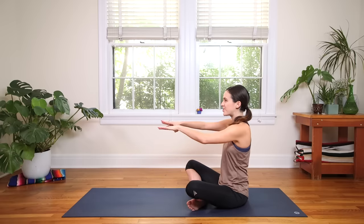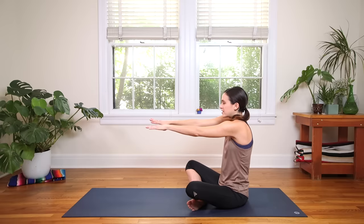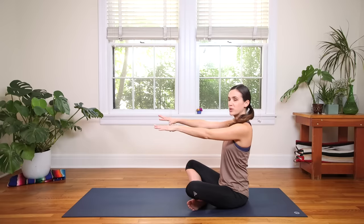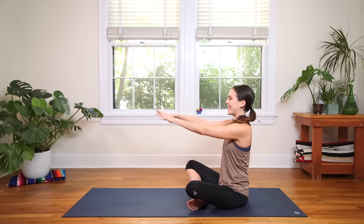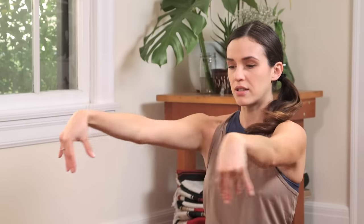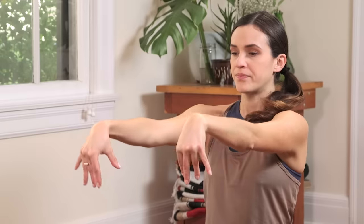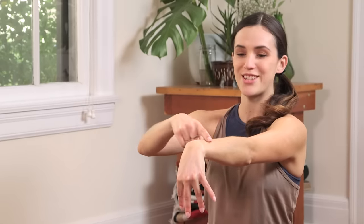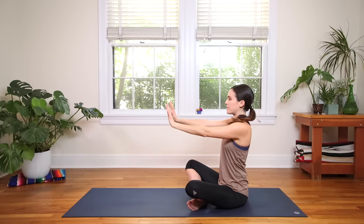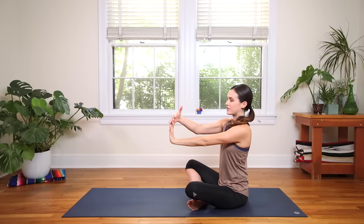One more time — stretch and reach, and exhale, shoulder blades draw in and maybe down the back body. Long beautiful neck here. Inhale in, smile or tap into that inner smile — important when doing core work. And then exhale, send the fingertips down in thriller arms. Find soft, easy movement here — you can cross and get creative. If you need a little more, take one hand to the opposite fingers for a stretch.